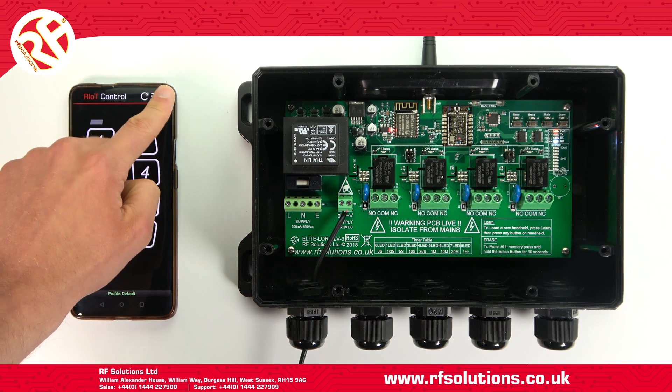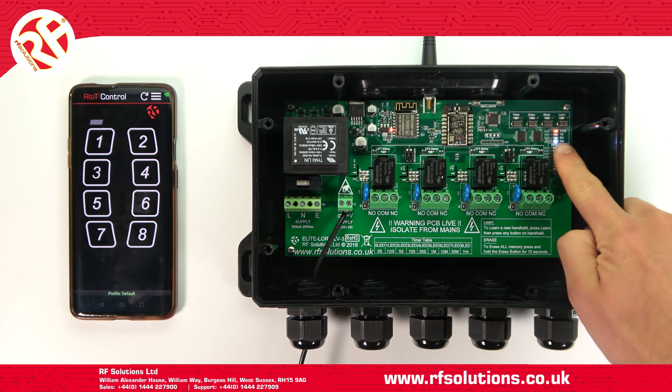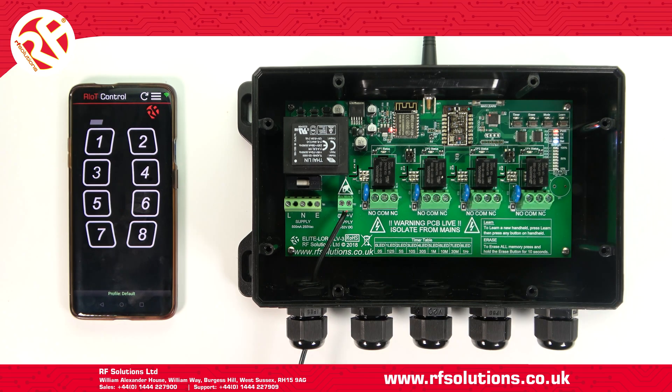When your Wi-Fi symbol in the top right of your control app shows as green, as well as the network LED on your receiver being on permanently, your receiver is both successfully connected to your Wi-Fi and your smart device.